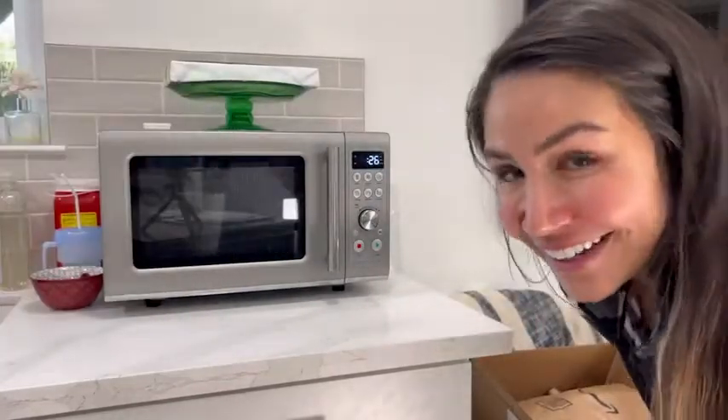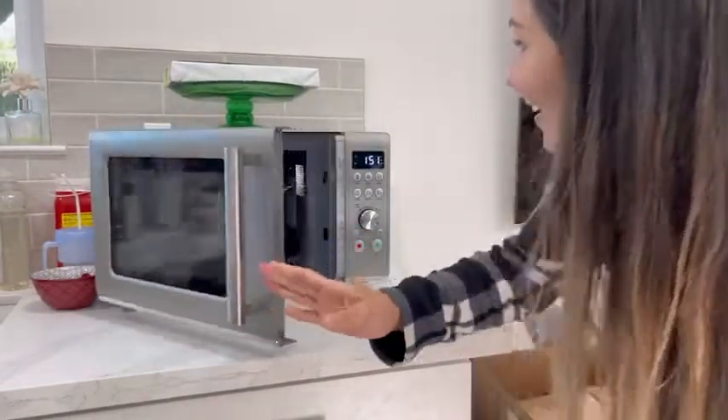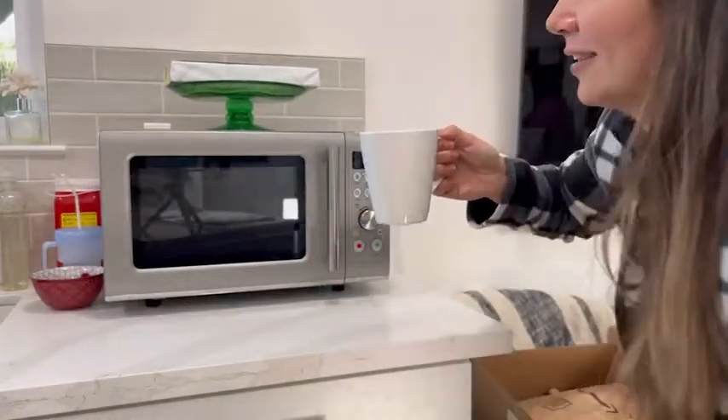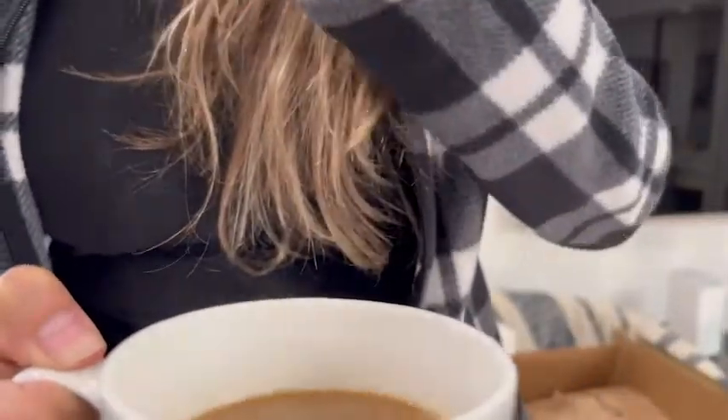I'm just going to wait here for my coffee to come out and see what happens. My coffee is ready — wow, that is piping hot! I love my microwave by Breville. That's my point of view.